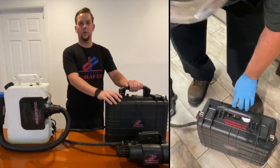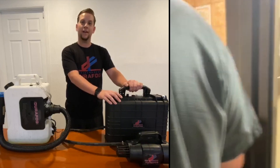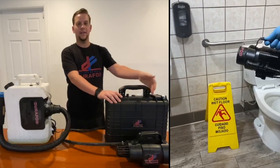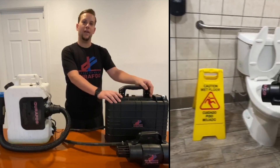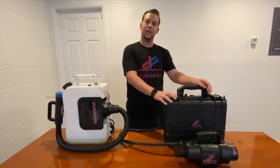This is more tailored towards your smaller office areas, conference rooms, single offices, that kind of thing. It is an all-in-one unit. It has a gallon capacity. We have a battery with a current run time in our testing of about an hour, give or take, in between charges.